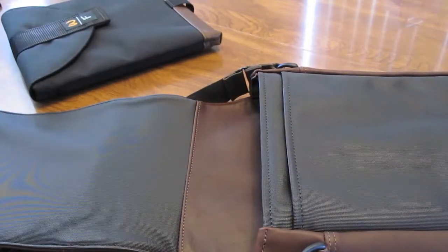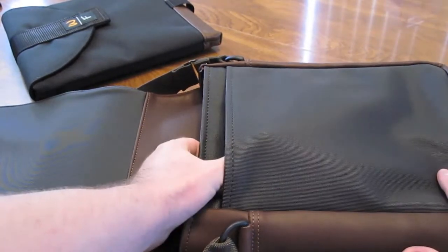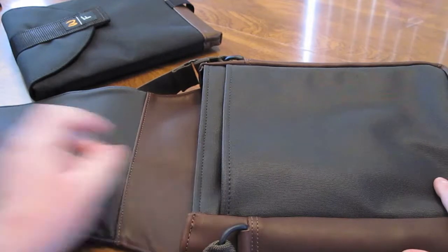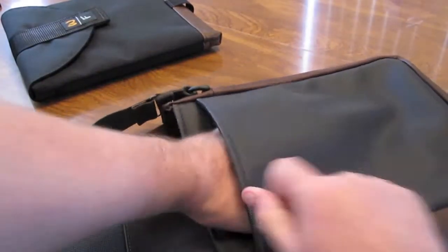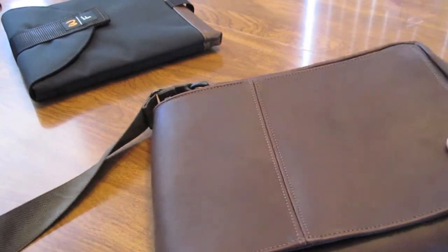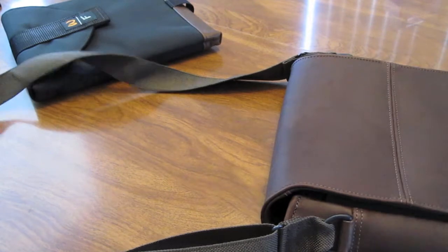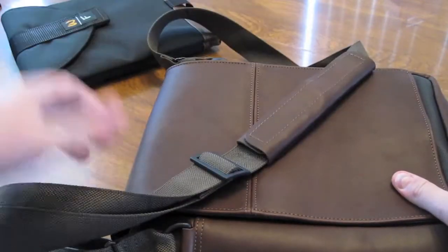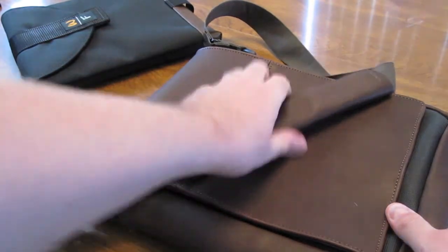Using just the Apple case or a nice padded case for your iPad will probably work best — it'll leave you with a little bit more room. I've been putting the Apple case in there and it's been fine. The front compartment can hold quite a few things; I've used cables, a charger, and my iPhone in there. I freaking love this bag — I've been wanting one for a really long time, finally got one, and I've been extremely happy with it. I get a lot of comments about it — everybody loves this bag.